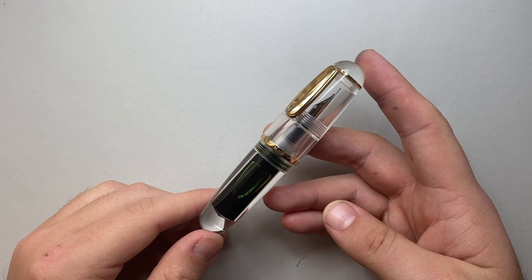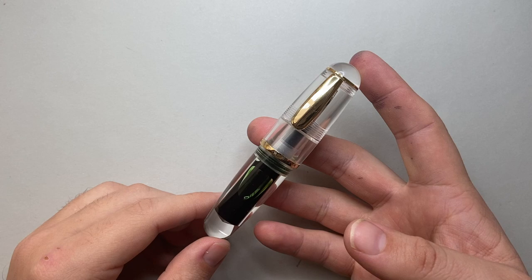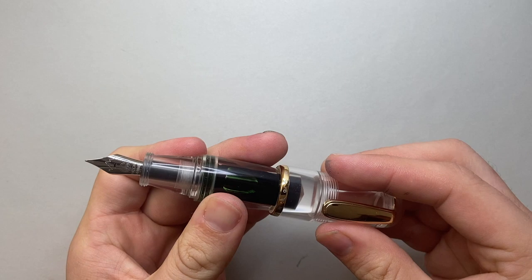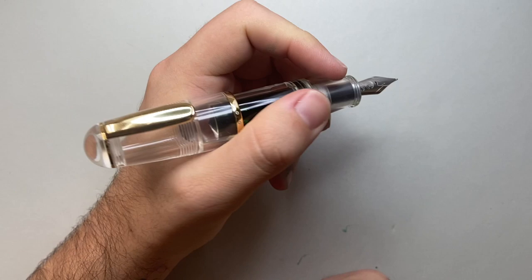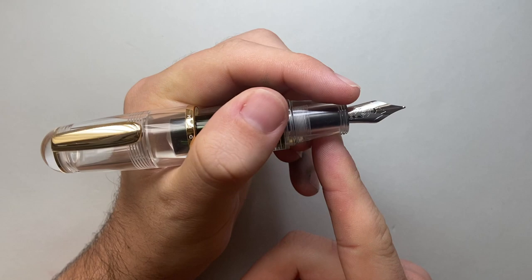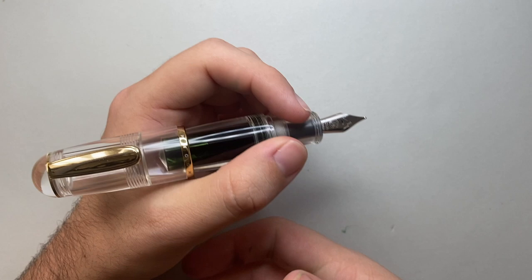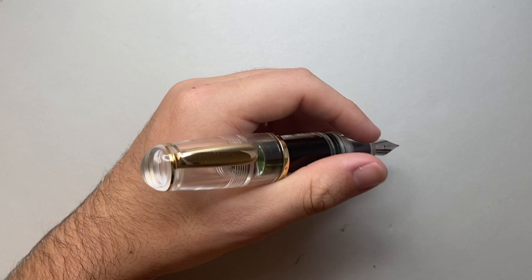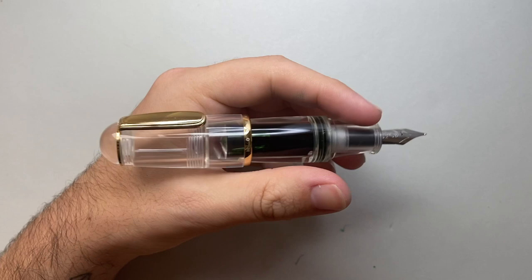That girth and chunkiness is another issue for me — it's not the most comfortable pen to use. Putting aside the not particularly great posting, that section is just a bit thick and the step-downs off the barrel are just a bit too in the way. And if you go down to the narrow part of the pen, you get those threads — which aren't sharp, but you really do feel them under your fingers. So it's not a super ergonomic or comfortable pen. This may be okay for someone who has arthritis in their hands, as you don't have to hold the pen particularly tight, but for standard writing it's just not a comfortable pen.